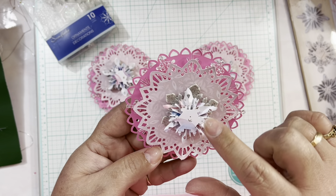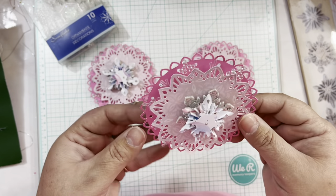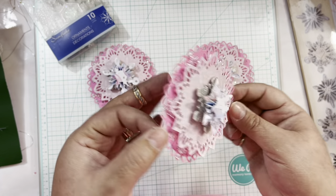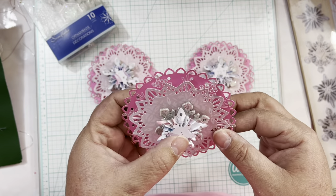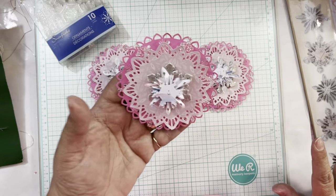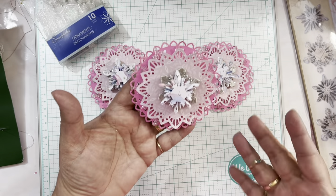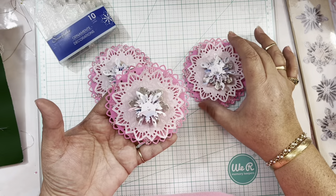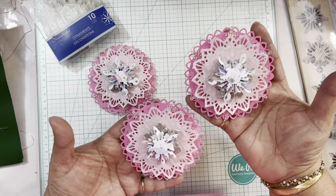I layer everything and then I use the rosette die to make the rosette really cute with the snowflake on top. Everything is layered — I just pop everything on foam dots and hot glue everything. It's very simple but very cute. These embellishments can look good on any project.